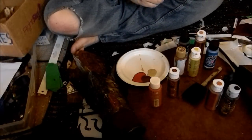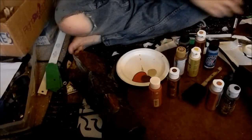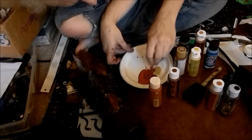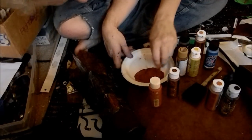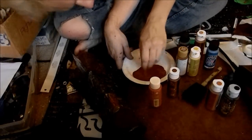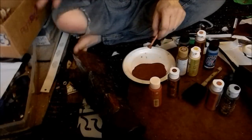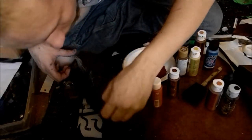I've got a small sponge brush here for detail work. I'm going to mix these up and hopefully the color is right and I can find the right consistency. Yeah, that's good. Anyway, this is going to be the color of our armor.